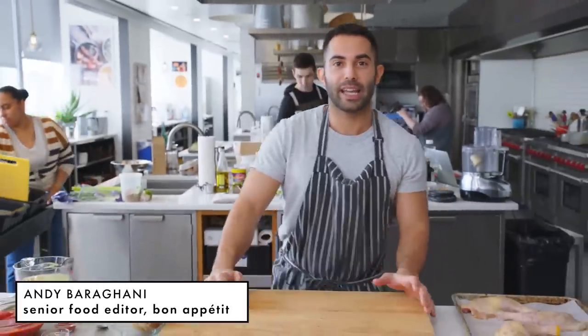Hey guys. We are making a stew today from, I think it was, God, maybe over a year ago, from the February 2018 Healthiest Issue. This is one of my favorite packages that we worked on. It was a Healthiest Stew story, and this one is called a chicken tomato stew with caramelized lemon.